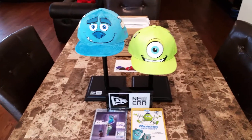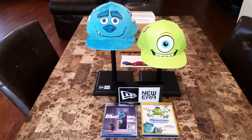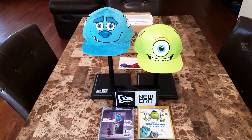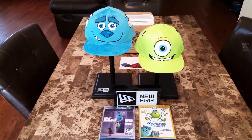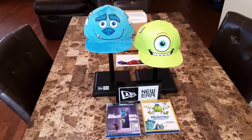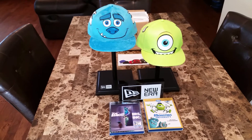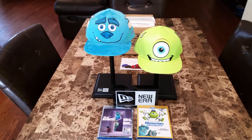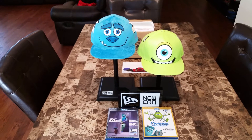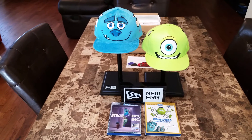I'm happy I was able to get these caps from capcollector.com. So if you guys want to get your hands on these and you live in the United States — you can't get these from New Era Japan for some reason — go to capcollector.com and get them while you still can. These limited edition caps are very sick. Monsters Inc. Sully and Mike Wazowski. Thanks for watching — comment, like, subscribe, and let me know which one is your favorite. Take care. Bye.